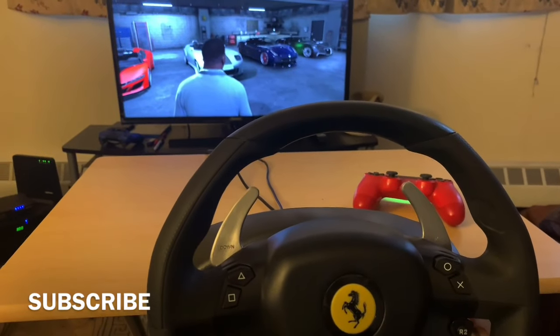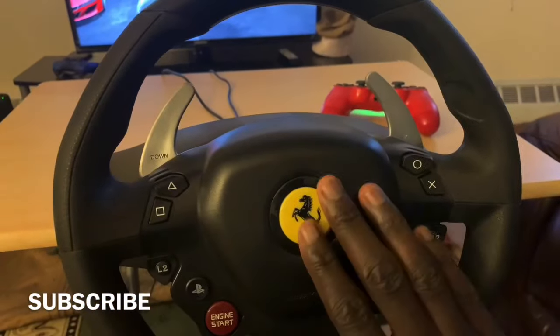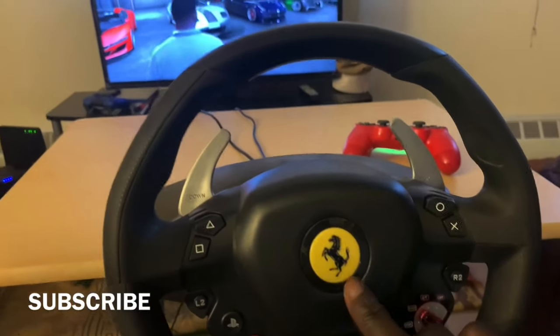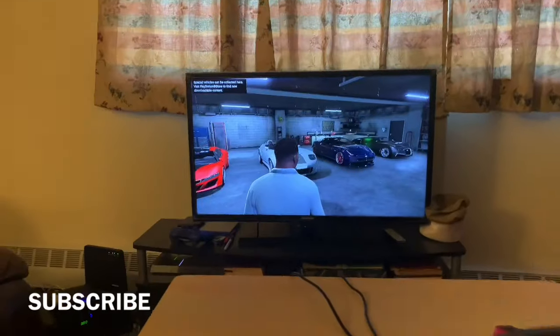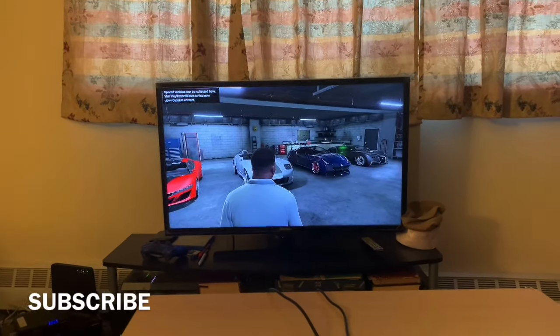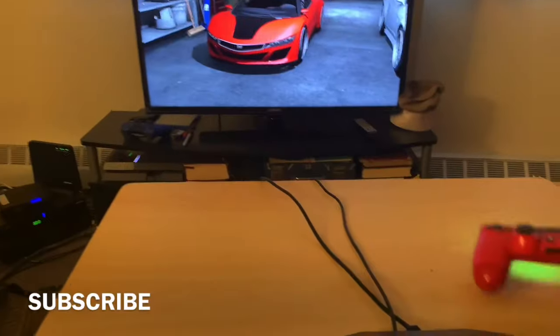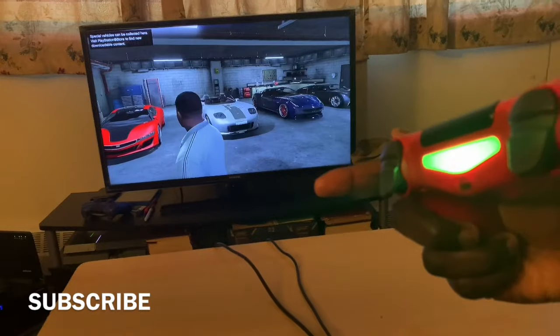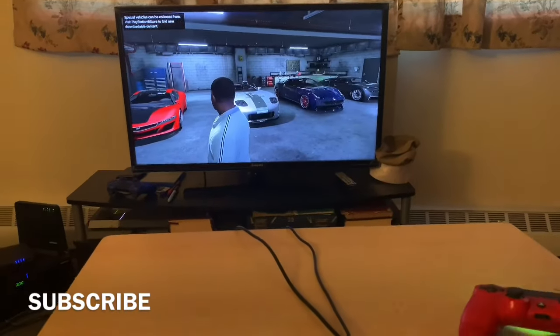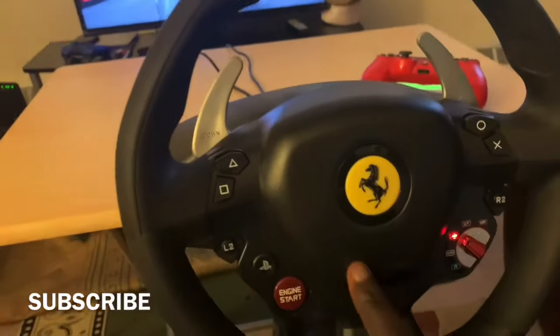Hello guys, welcome back to another video. In this video I'm gonna be showing you how you can connect your Thrustmaster T80 to your PlayStation 4 so you can play GTA 5 on it. So first of all, the game is currently connected on the DualShock controller, and I'm gonna show you how you can connect it from this to there.